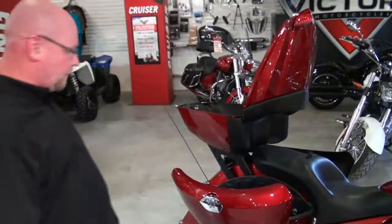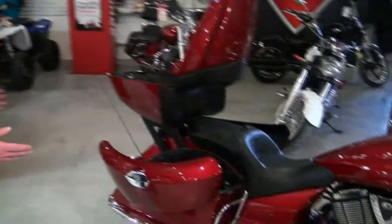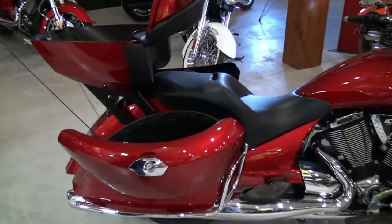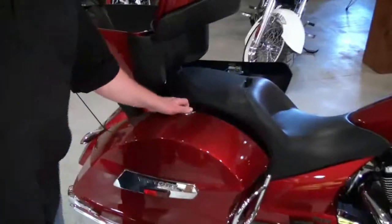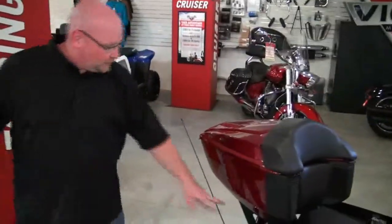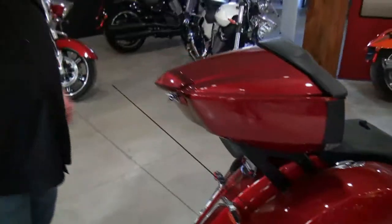Victory is quite proud of the fact that they have one of the highest amounts of luggage space in the touring category, with your saddlebags and a tour pack which is quick-detach — a lever here, unplug the wiring harness, and you can have it off in a matter of seconds.